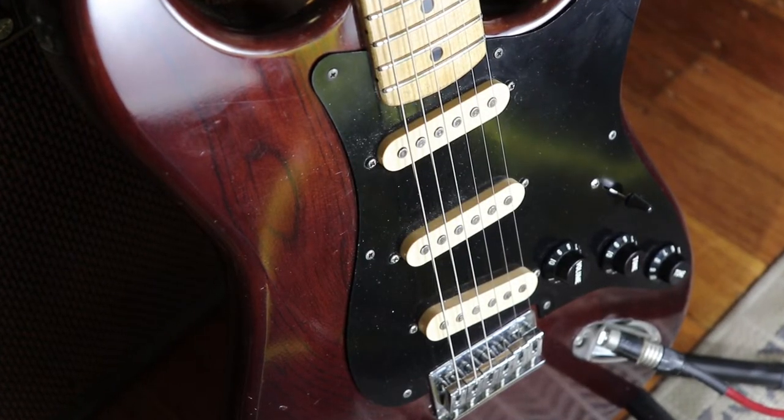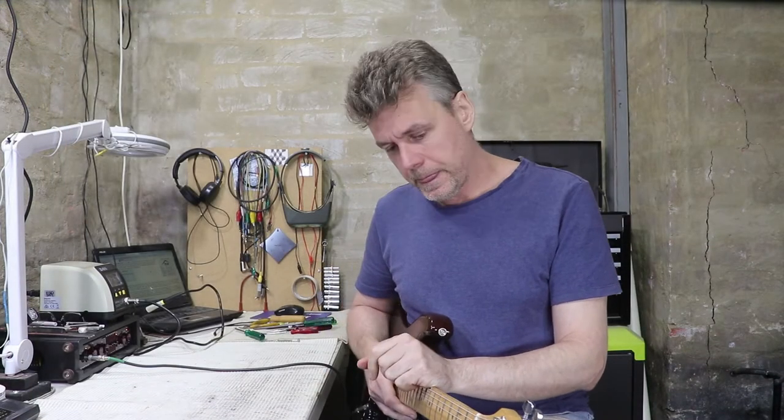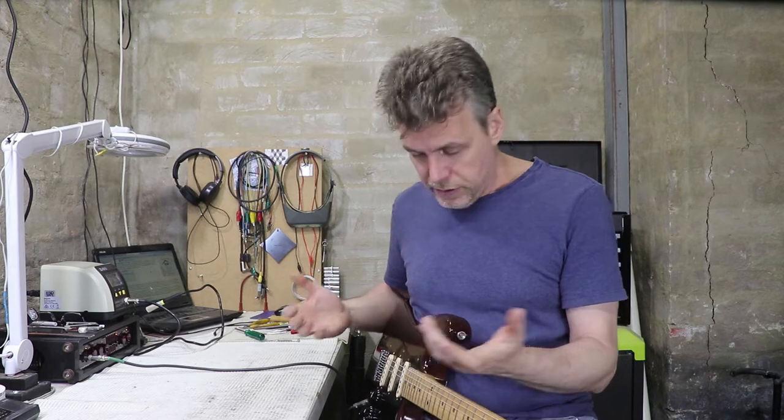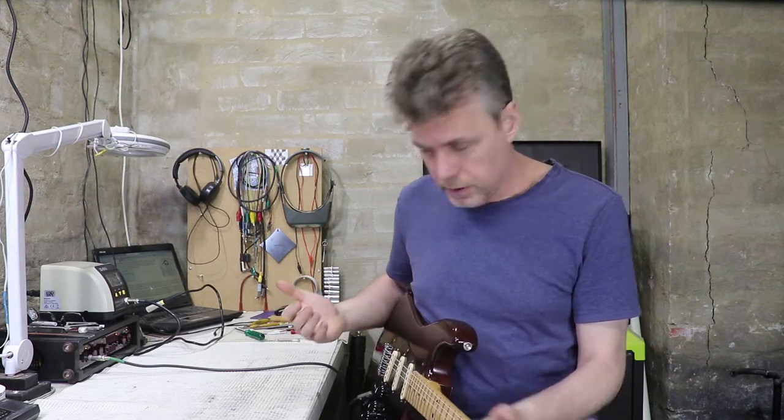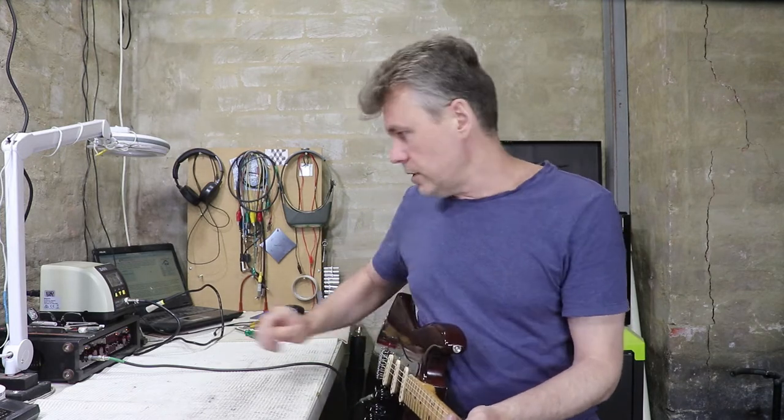There is one little problem I've seen in a lot of these instruments out of Japan from this era - they don't have hum-cancelling sets of pickups. With a Strat you've got three single coils, and when any of them are soloed you're very likely to get a bit of hum. Normally when you switch to position two or four with two pickups selected, they should hum-cancel with one another and the hum should drop out. Same thing should happen with Telecasters in the middle or a Fender Jazz with both pickups up.